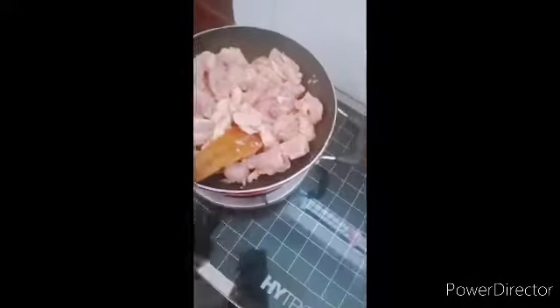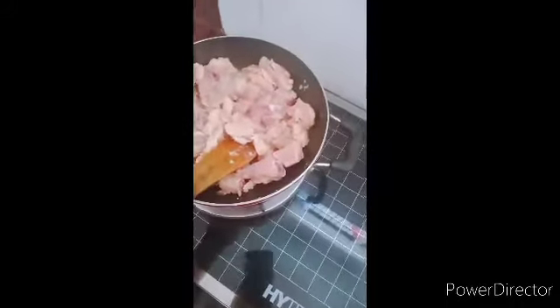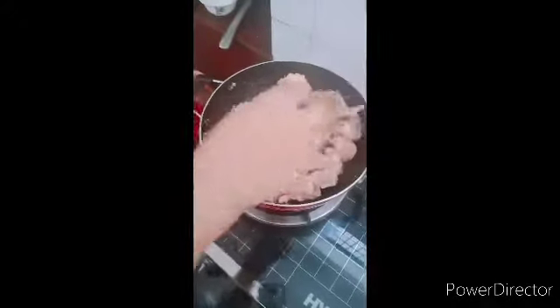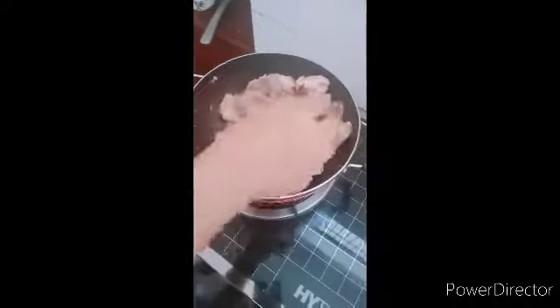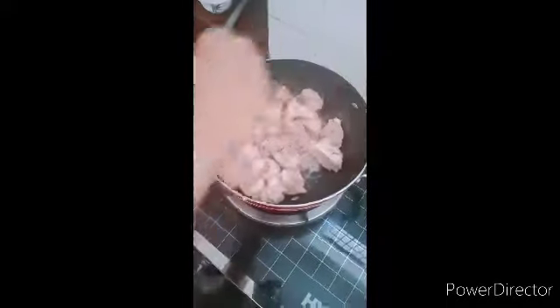I am going to add lemon juice. I am going to mix it with lemon juice.